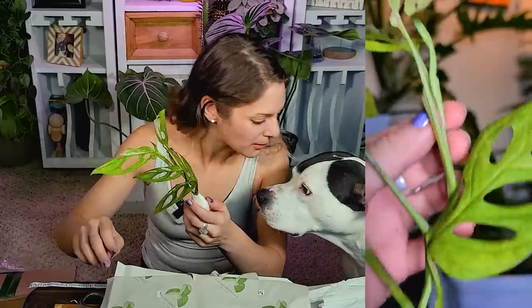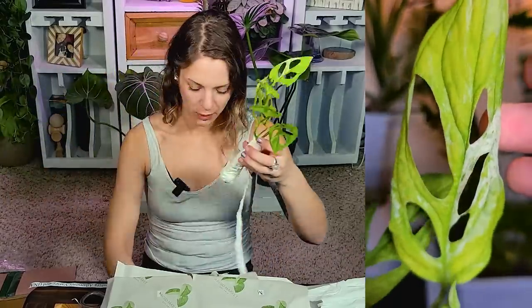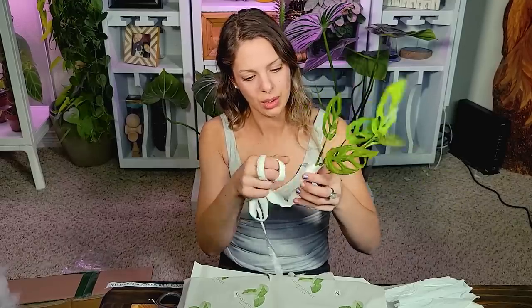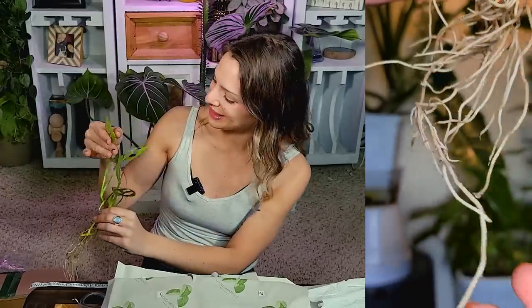I want to open up these root balls here and just make sure everything's looking good. We're wrapped in toilet paper, some cellophane cling wrap, and then some more tissue. We have some really nice-looking roots. It's got a new little baby leaf coming in here too — that is so cool. Huge thank you to Aeroid Market. The people over there are so, so kind and so easy to work with, especially with the whole import permit debacle. I highly, highly recommend Aeroid Market.